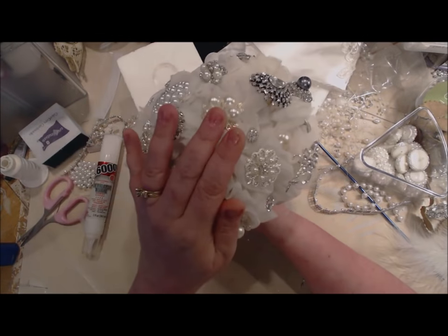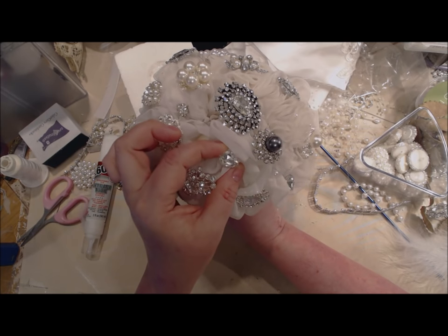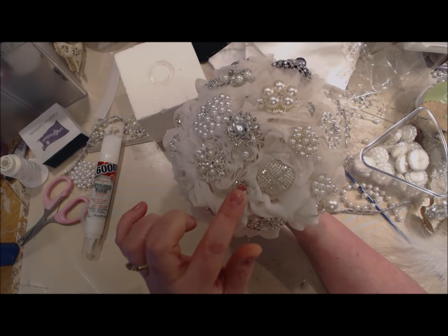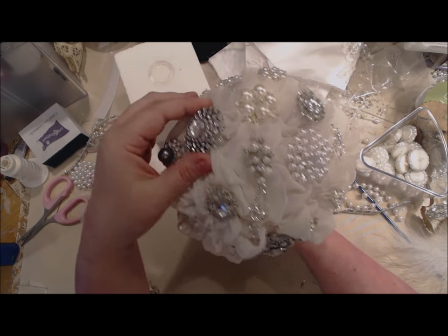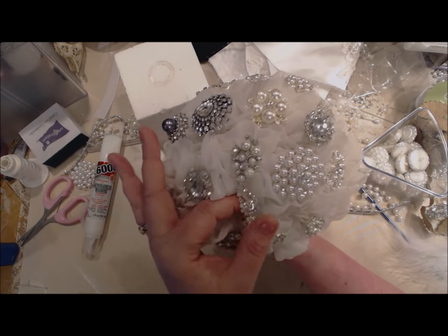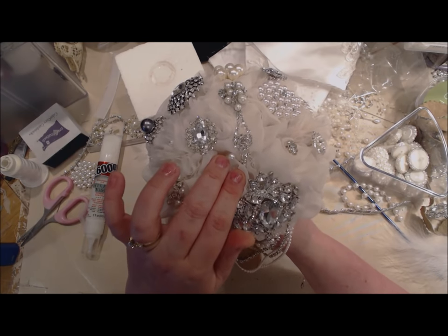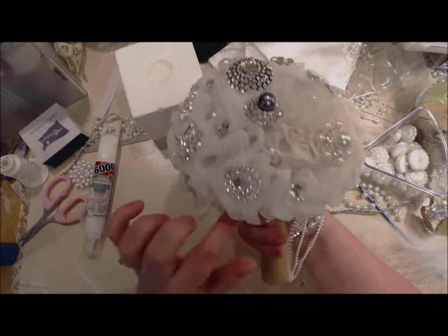These are just different links of pearls — scraps I had left over. So when the bride walks down the aisle and holds it, it just blankets and lays on her hand. I also loosely glued in some larger pearl and some glass rhinestones — not your plastic ones, these cost me a pretty penny. We have old brooches, broken pieces of things, little dangles. I also took some corsage pins and pierced them down in there just to give it some character.